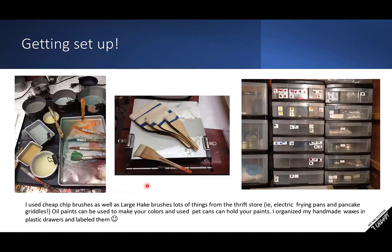Here's another shot of some other materials. I used cheap chip brushes — you can go to any hardware store, paint section, and these brushes are like a dollar each. Of all my encaustic brushes, I have mostly chip brushes because you kind of have one for each color. I also have these large hockey brushes with natural bristles — notice the width. When you work larger, your equipment has to get larger as well. Oil paints can be used to make your own colors, and used pet cans can hold your paints. I organized my handmade waxes in plastic drawers, labeled them.